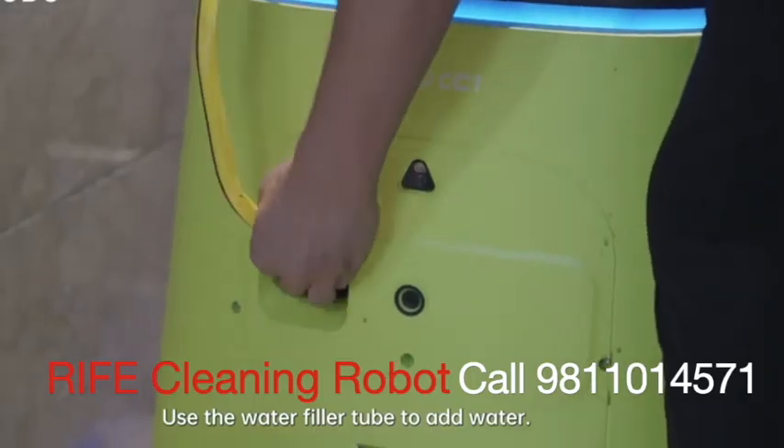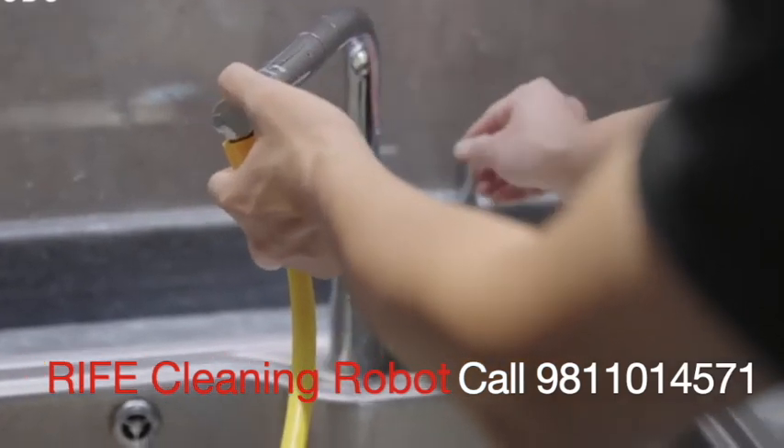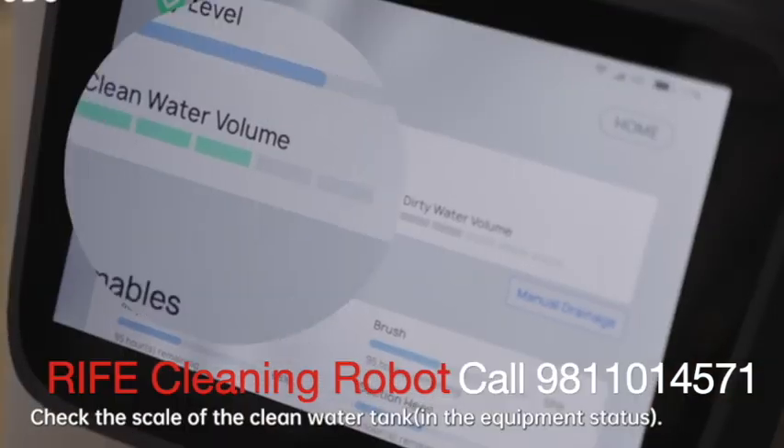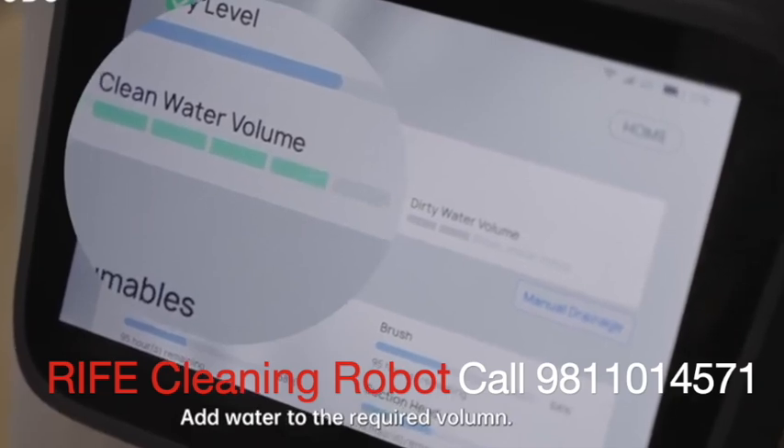Use the water filler tube to add water. Check the scale of the clean water tank in the equipment status and add water to the required volume.